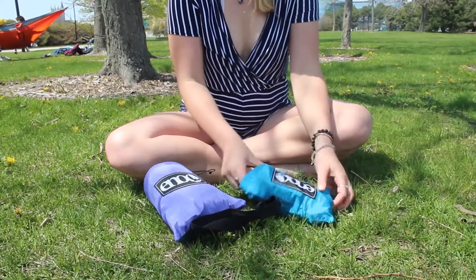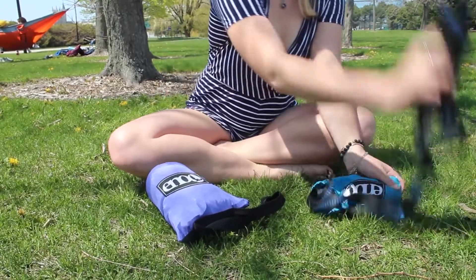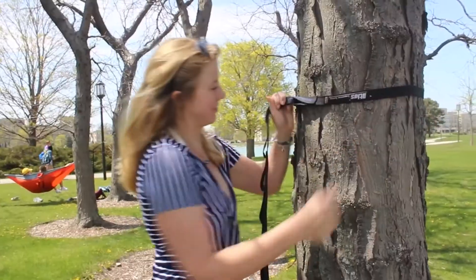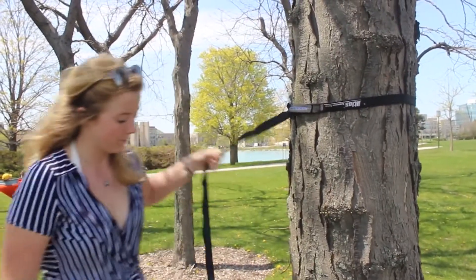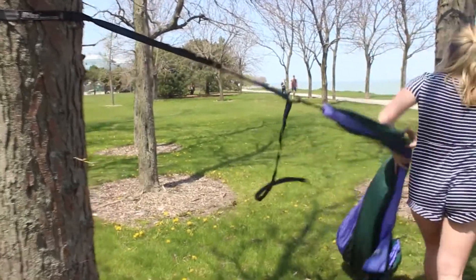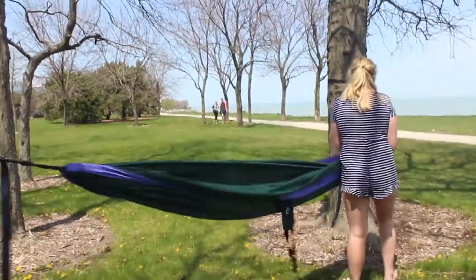Then it's pretty easy — you get out your straps, put the blue threading on the inside, and wrap that around the tree, pulling the side with many loops through the side with one loop. Then all you have to do is clip in your hammock on the loop that seems best.